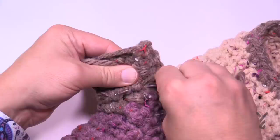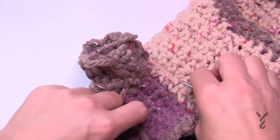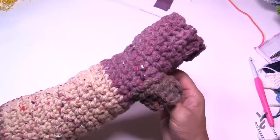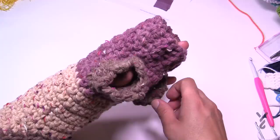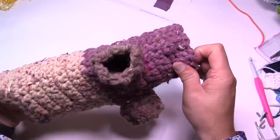Attach the second leg band the same way and the Cozy Pup Dog Coat is complete! You can see the leg openings and the neckline — it looks great. Hopefully you've enjoyed yourself, and until next time it's Mikey on behalf of The Crochet Crowd as well as my friends over at yarnspirations.com. Have a good one and we hope to see you again real soon. Bye bye!